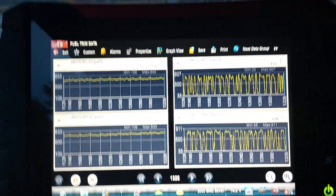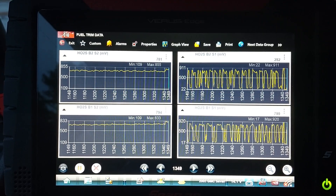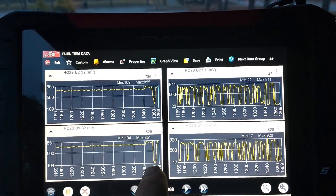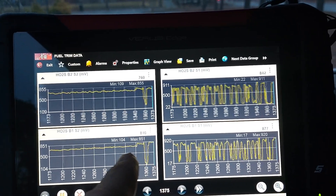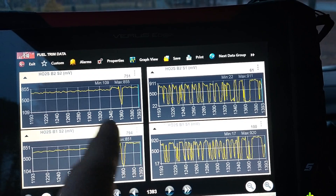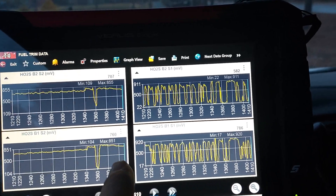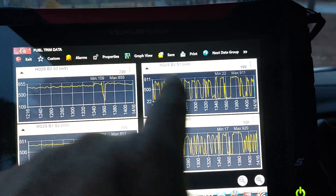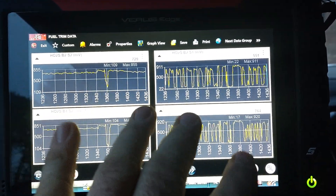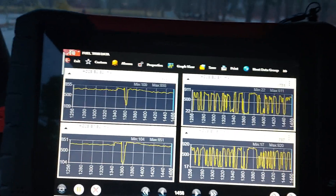That's really what diagnostics is about. If I do a snap throttle — there's a little delay on the data — you can see my post-cats went down right there. We'll get into what that information means. You can see they're pretty much working properly, because what are the chances of all four sensors failing? They're all doing the same thing. The pre-cats are doing their own thing and the post-cats are doing their own thing, but that's due to their placement in the system.